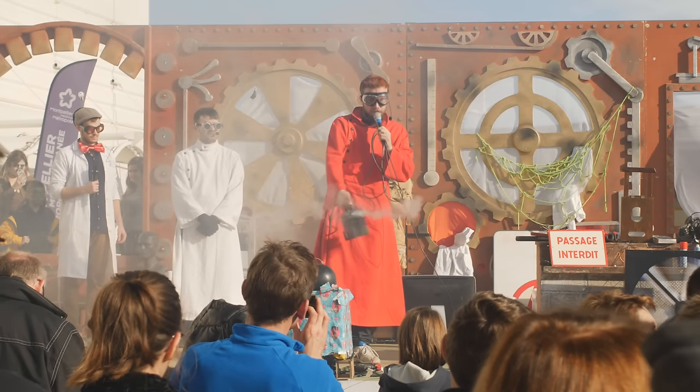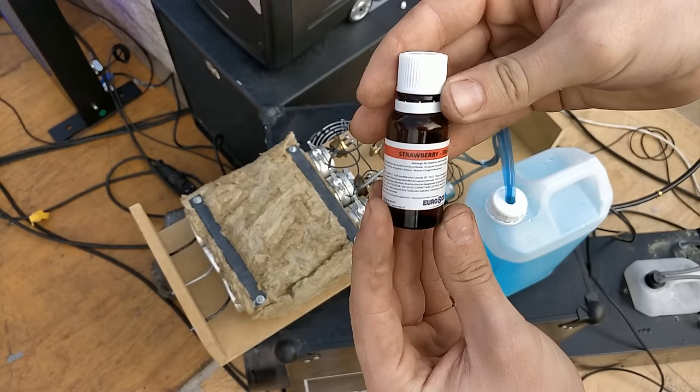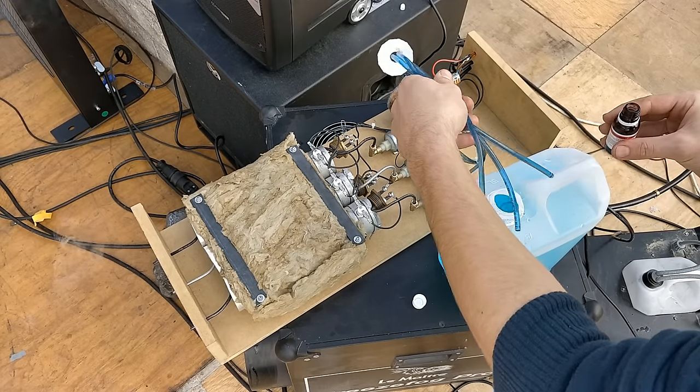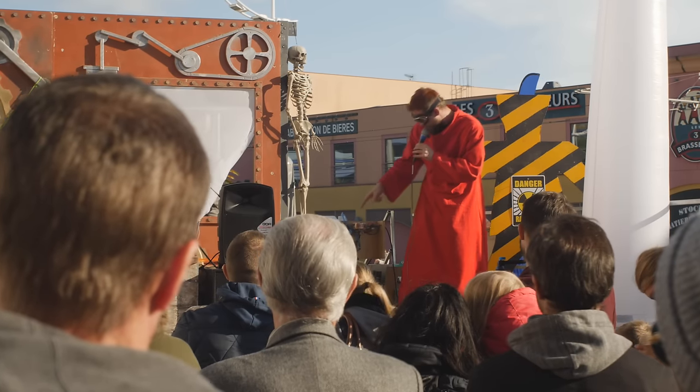I recently took part in a special effects show and thought it would be the perfect opportunity to show it off. There's also a special smoke perfume that gives the smoke a lovely strawberry smell. Here's a clip from the show.